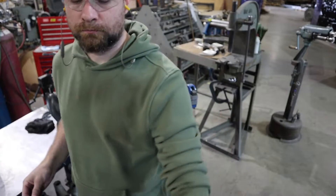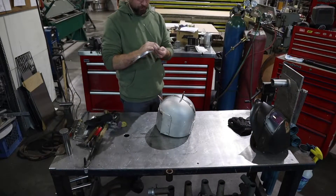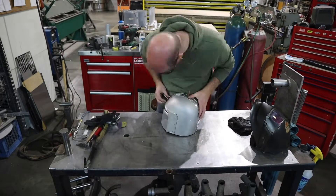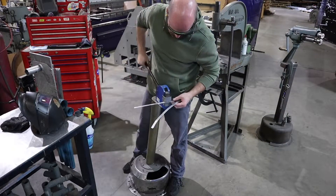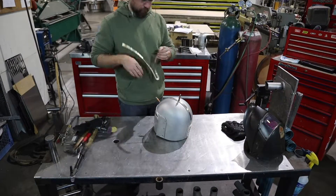You can see here how that shrinker spreads these legs out a little bit, and each time I spread it out, it makes the pitch on the crest a little more and a little more. So I'm just shrinking it until it sits on here just right. It's a pain in the butt, but it works out and it comes out pretty well.